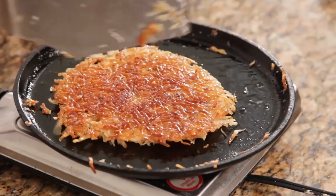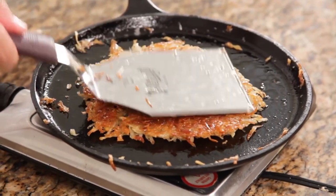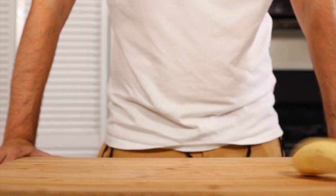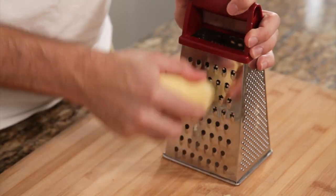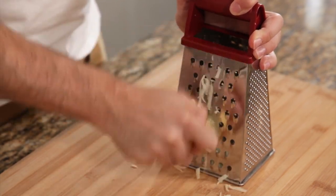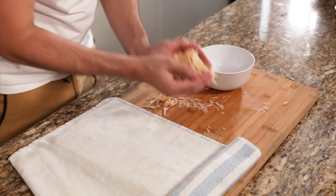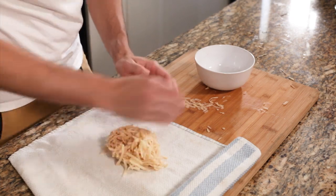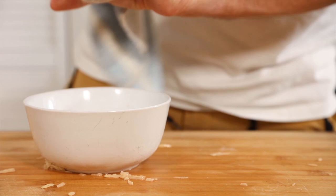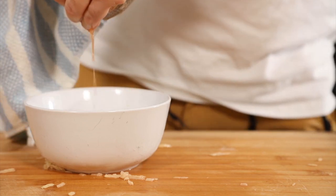Now it's time for our hash browns. We used around two to three russet potatoes for this portion. Just throw the potato up and it comes down peeled — perfect. Get your grater and grate the potatoes. You should work a little quicker from now on, because otherwise the potatoes start to oxidize and they get brown and mushy. You don't want that. So put them into a clean kitchen towel and wind them out to get as much liquid out as possible.